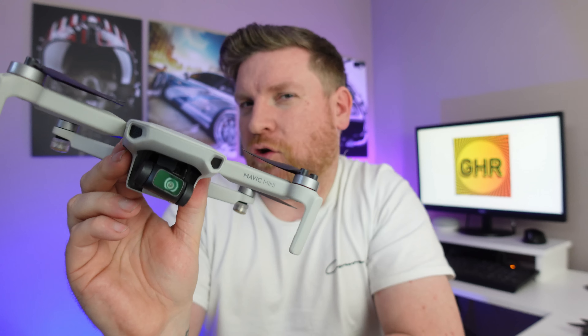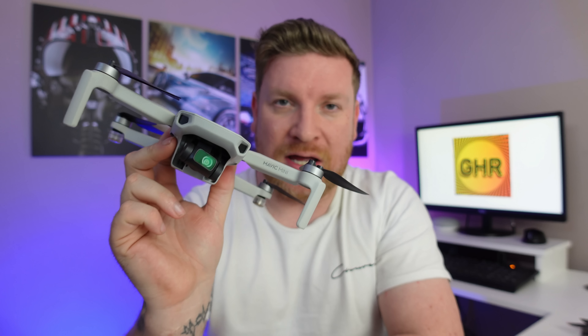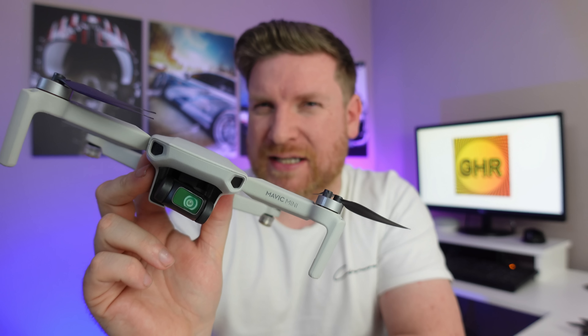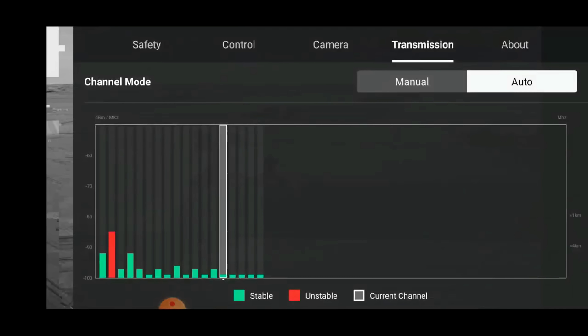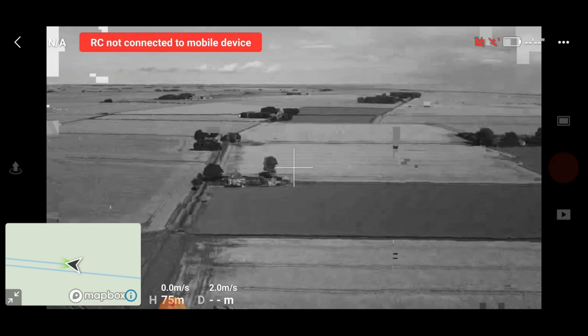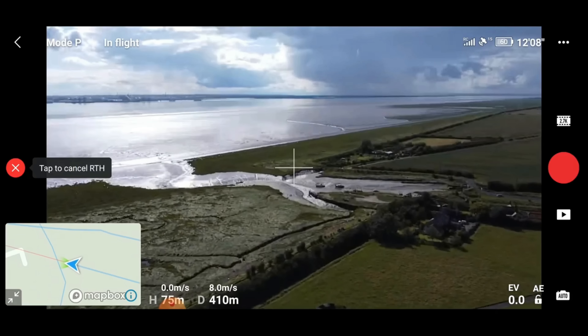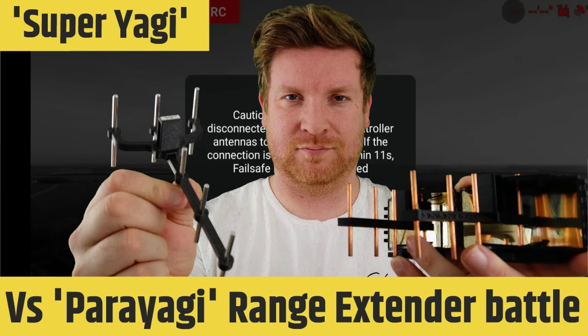When DJI launched the Mavic Mini, it was a complete game changer — sub 249 grams, decent camera, absolutely great quality, but with one huge flaw: its connection. Using traditional 2.4 and 5.8 GHz frequencies, or WiFi frequencies, this drone was absolutely terrible for poor connections and suffered disconnections a lot. I did various videos on how you can increase range using range extenders, but it still wasn't absolutely perfect.